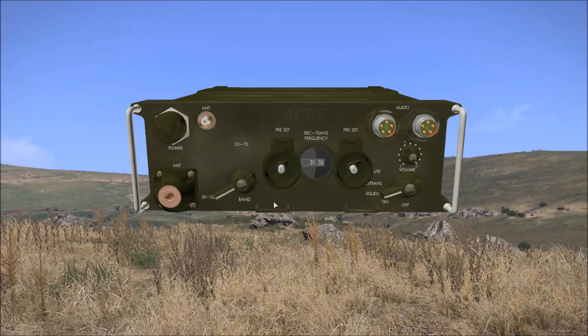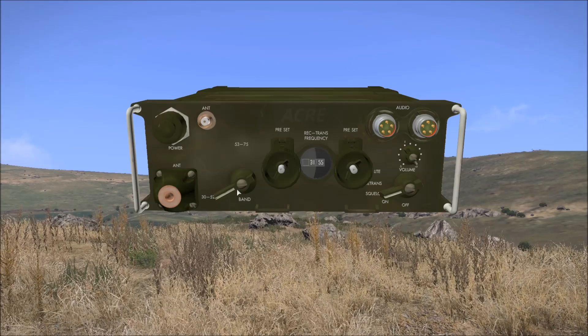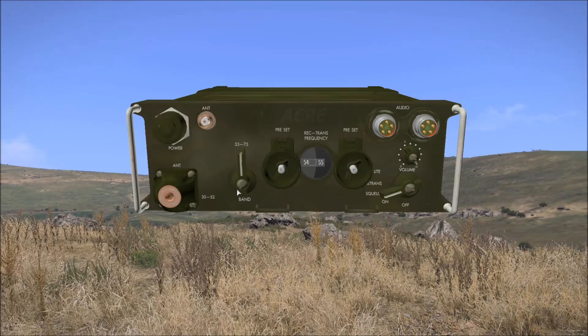Left of these knobs is the frequency band switch. This allows us to tune the radio in the 30 to 52 megahertz band and the 53 to 75 megahertz band.